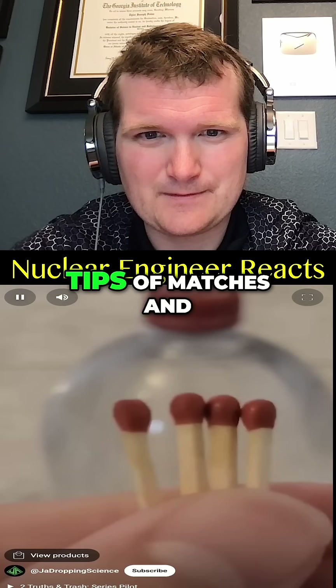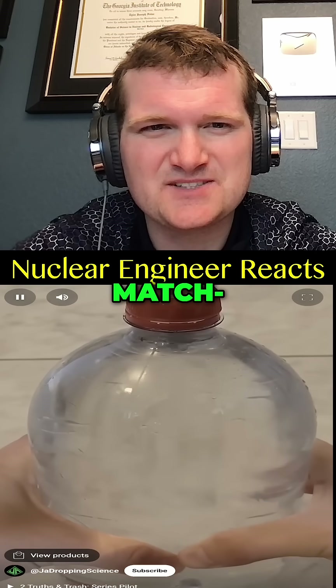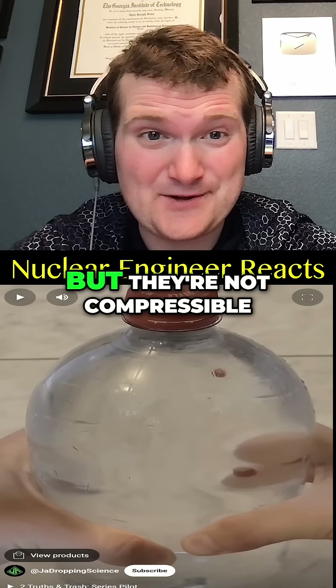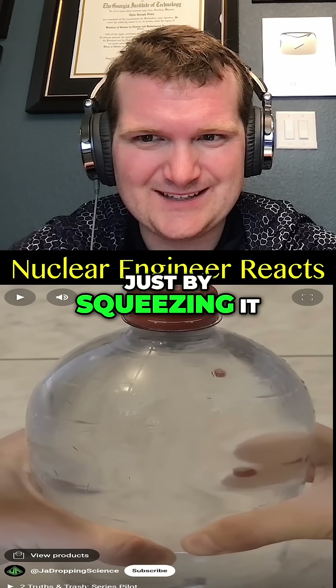Cut the tips of matches and put them in a two-liter bottle full of water. You can squeeze the bottle and the match tips will rise. There's no entrained air in there though — they're flammable but they're not compressible, so I doubt something like that is going to work just by squeezing it.